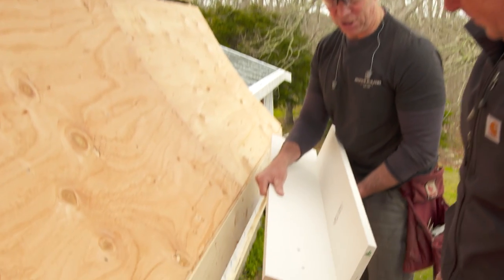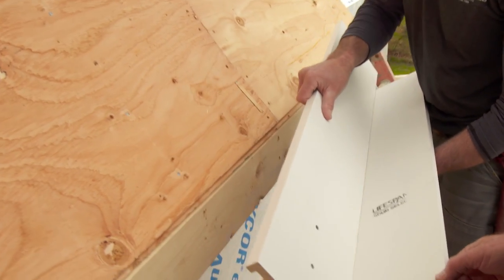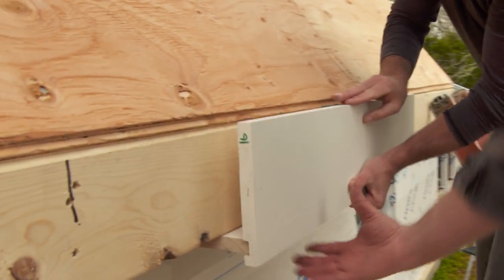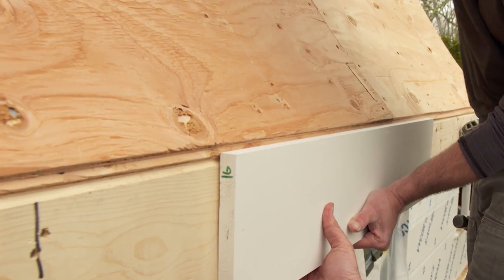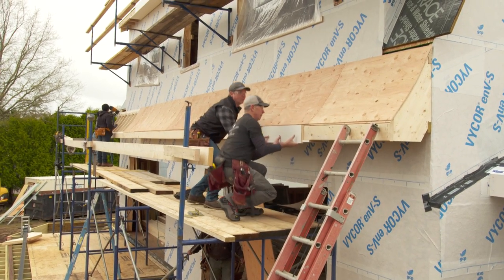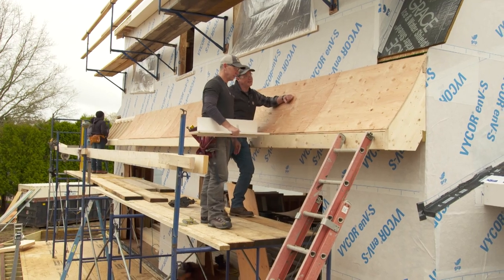Next, we have our fascia trim, and we've dadoed out a slot to accept our soffit. So the soffit will lock into here, then the fascia comes right along. The drip edge will be here, there will be roof shingles here, another flashing there, and then siding will come down onto that. That's a pretty sweet detail — it really gives us that Dutch colonial look.